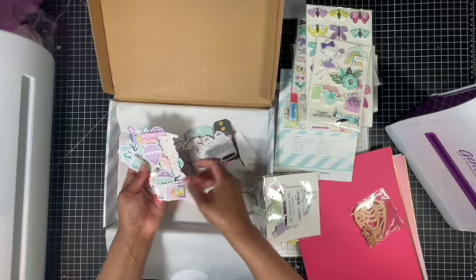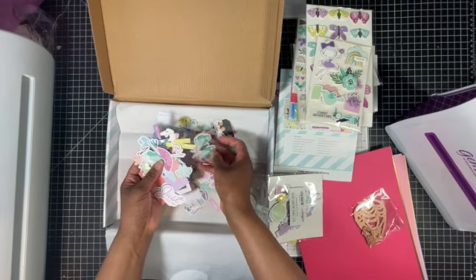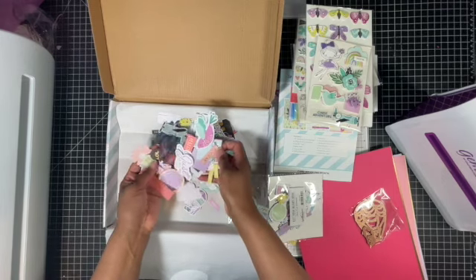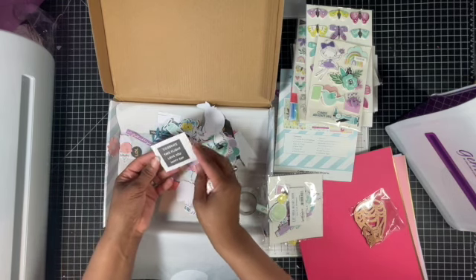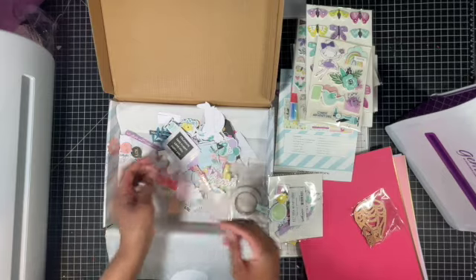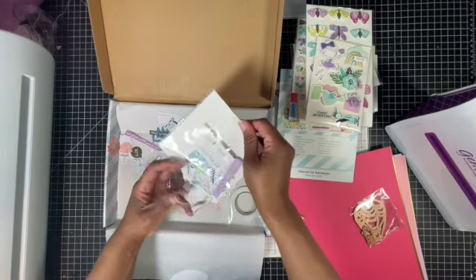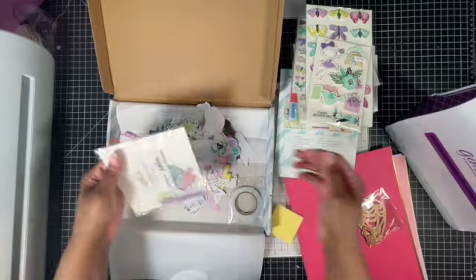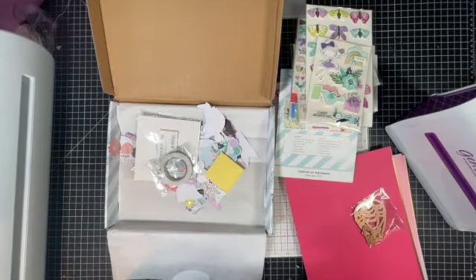Lots of tags, hot air balloons, the stamp sentiment Happiness, birds and butterflies - Just As You Are, Celebrate, Take Flight, Happy Day, Best Day. You kind of get the gist of it. And then you have your foam squares and adhesive tape.